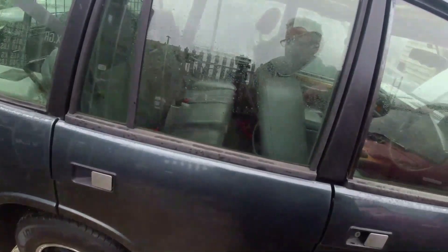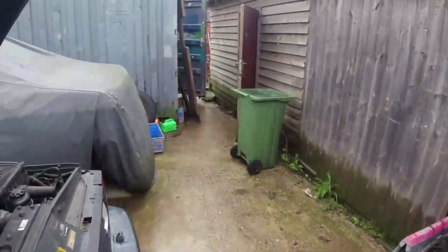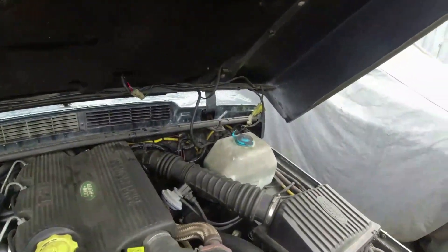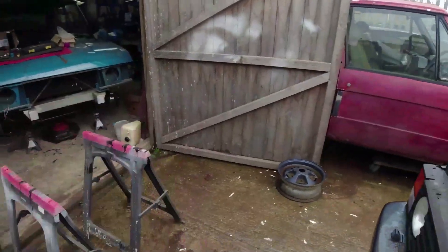Rule number one - don't leave the customer's keys in the car. Right, well the driver's side is definitely better. Passenger side still has one of the holes that's just a little bit restricted - just the left hole on the passenger side. You only have to lock yourself out of a customer's car once - you don't make that mistake again. I'm not going to tell you which customer's car I locked myself out of - you can guess. Right, it's entirely possible that the jet is just pointing up too high, so I can adjust that fairly easily.